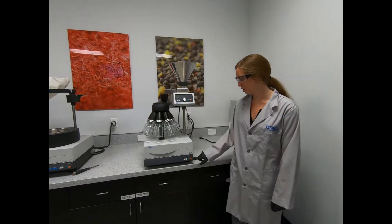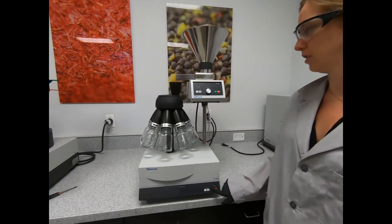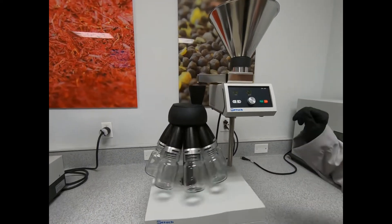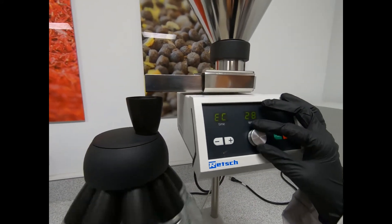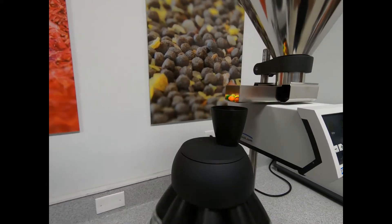Now we're going to start the unit — it's just one button down here. The speed is variable, so you can adjust it for heavier things.